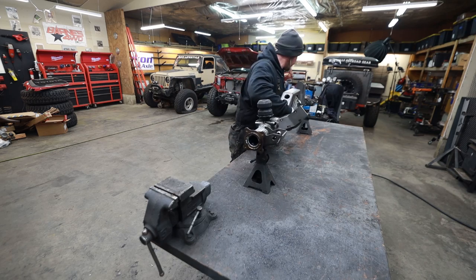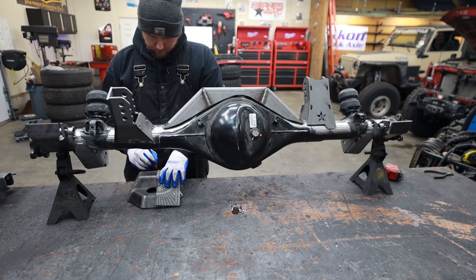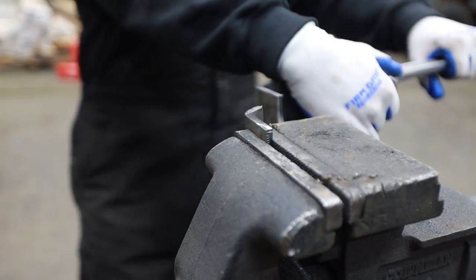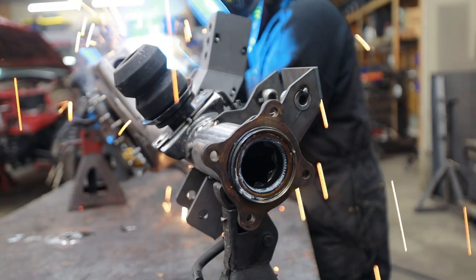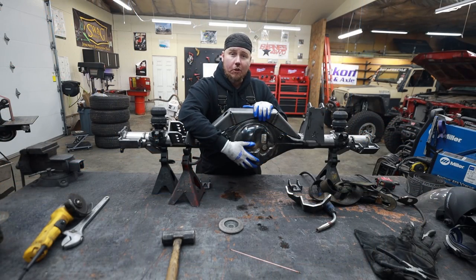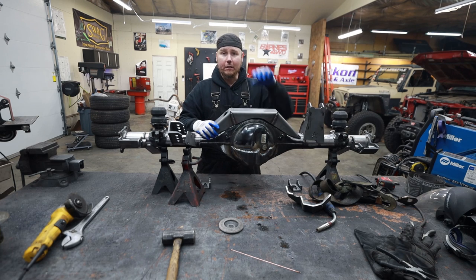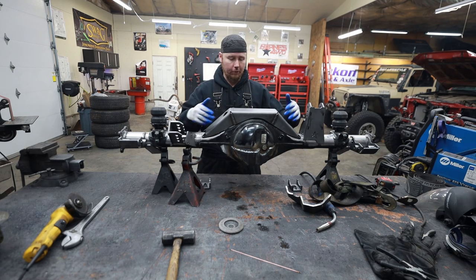I picked up a rear diff cover from Marlin Crawler that is for a smaller rear axle than what I have, but I couldn't find anything that was a direct fit, so I figured I would trim this and manipulate it however I needed to so I could have a little bit of armor and ensure that our brand new ring and pinion is protected. If you know of a rear diff cover that fits the third gen Tacoma for sure, please put that in the comments. I modified this diff cover from Marlin — it's not pretty, but it's absolutely going to protect us from the rocks, and I like function over form nine times out of ten.